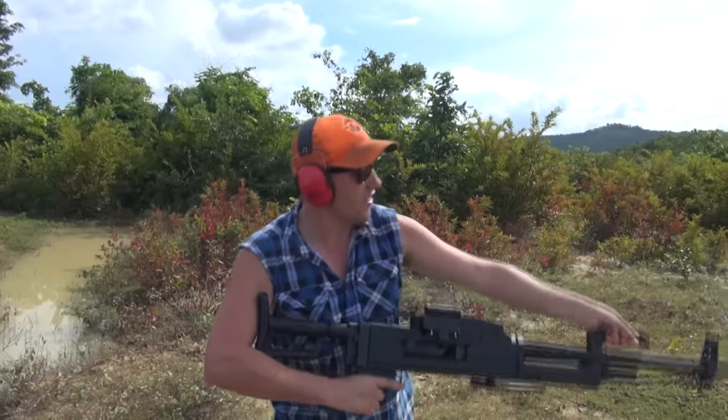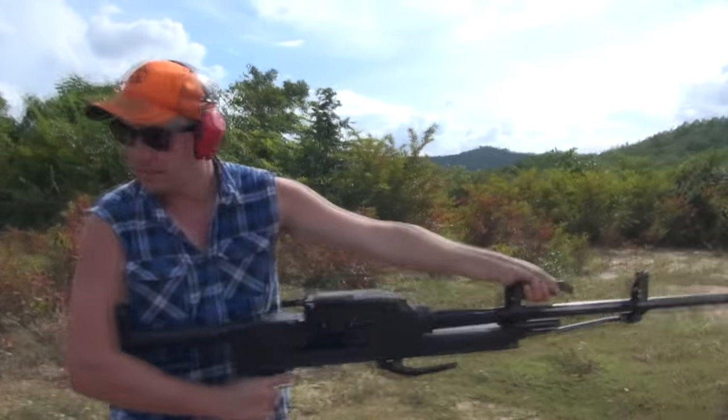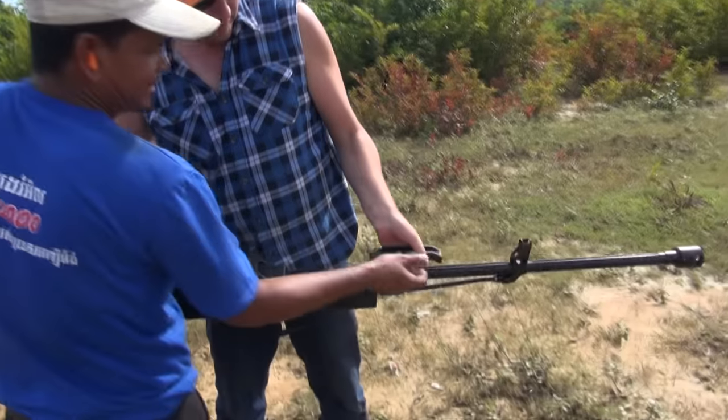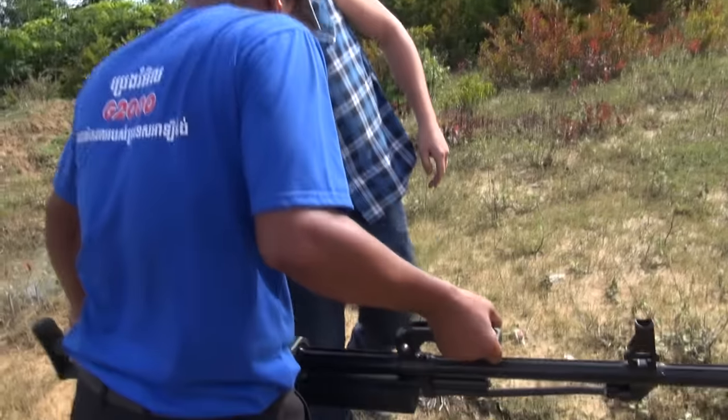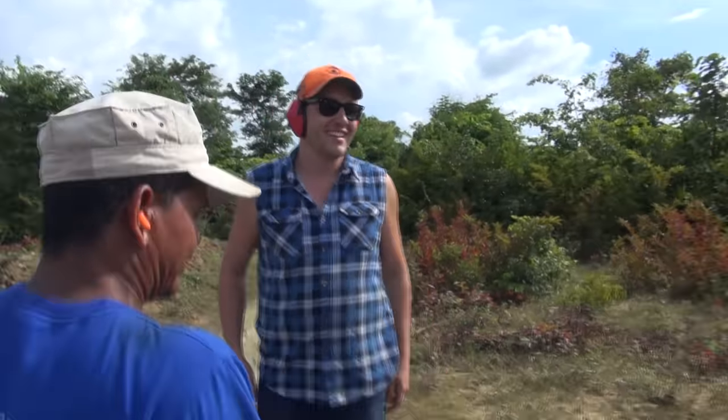Doesn't it kick much? I don't even know if I can hold it up. Yeah, they do. You've got to watch where the bullets come in, because they're on a chain — the bullets have got to run through here. I'll figure it out.